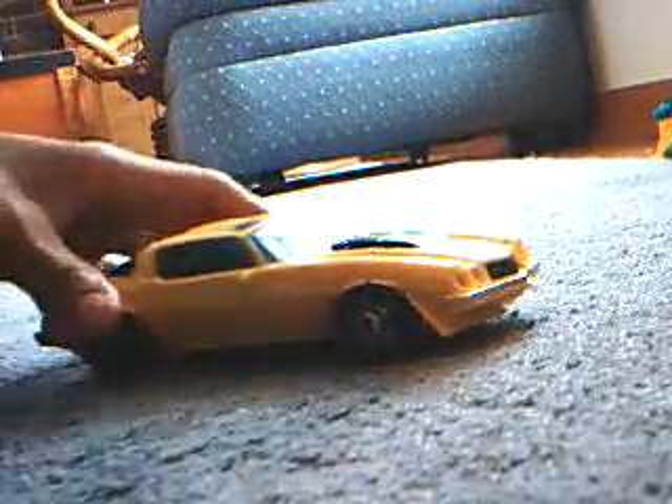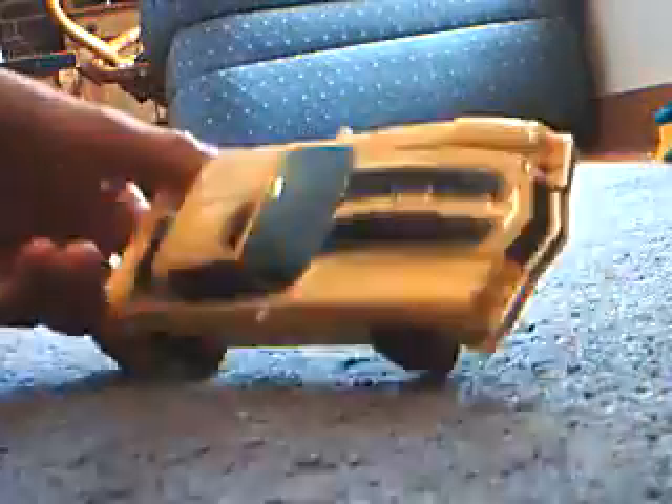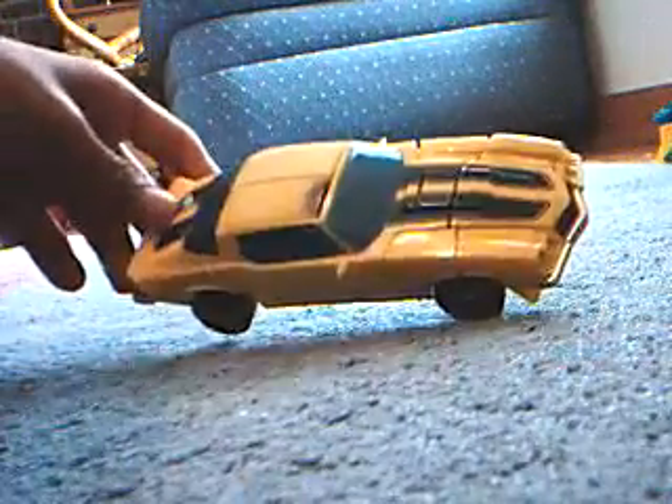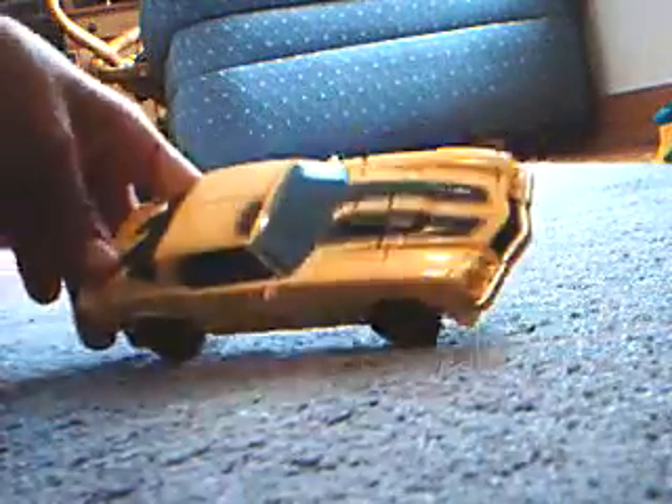You guys may be pleased to know I'm doing a review of old Bumblebee. His name color here — he's actually $9.99. I got him from my friends. I've heard that Hobby Lobby or something might be getting a shipment of these.